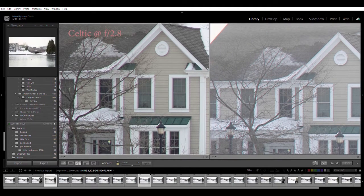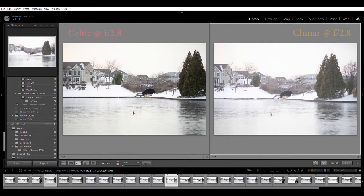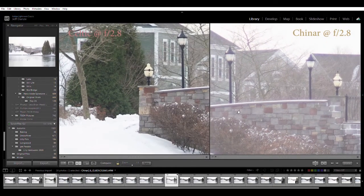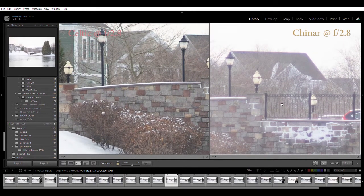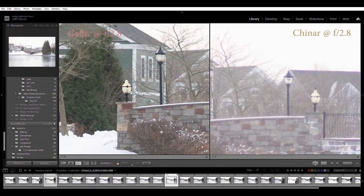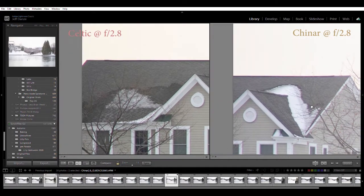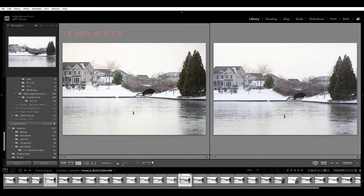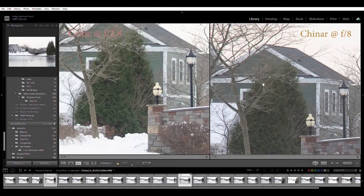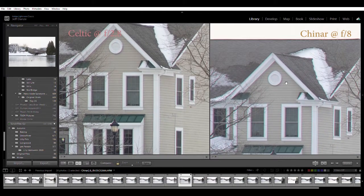Now let's compare the Chinon 2.8 to the Minolta 2.8 - both at f2.8. The Chinon is a little glowy wide open, a little bit of aberration, a little bit of flare, a little softer and less contrasty. You can see aberration in the twigs and tree branches. In the extreme corners though, still pretty sharp - not a bad lens. In fact, if you stop it down to f8 that auto Chinon becomes a really nice sharp lens, and a cheap one at that.